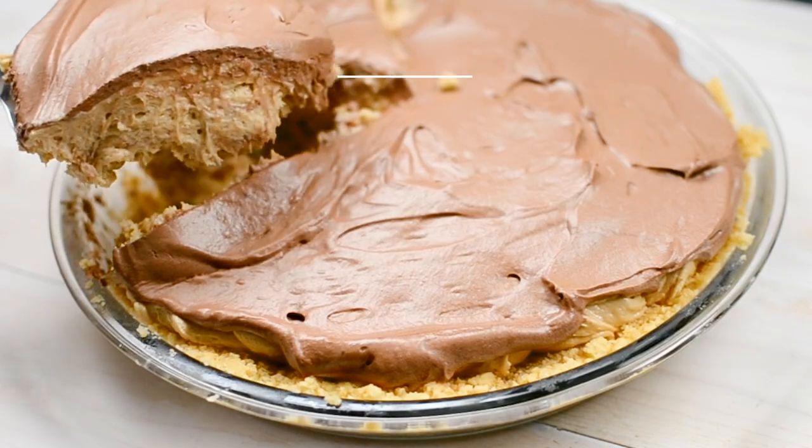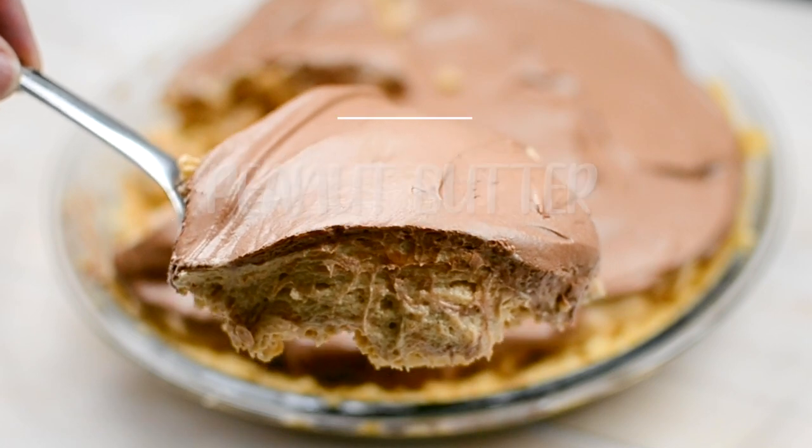If you're in the mood for peanut butter chocolate pie, then this is the recipe for you. It's a peanut butter Twix pie. You're not going to want to miss it. Hey everyone, it's Dorothy with crazyforcrust.com and welcome back to my kitchen.